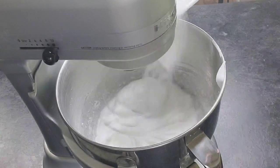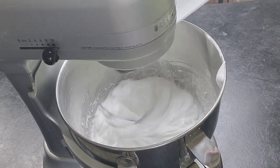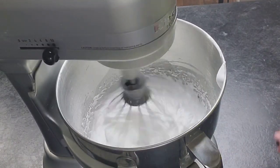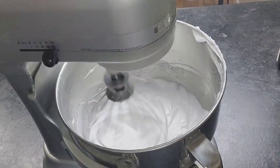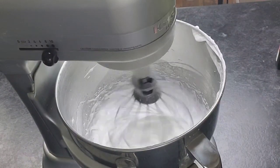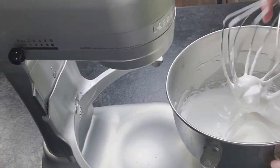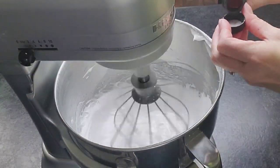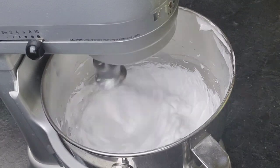When you get it to the soft peak stage, then you're gonna add — very gradually — your sugar. I just used regular granulated sugar, but you can also use the ultra-fine granulated sugar; I find this works out just fine. Scrape down the bowl to make sure everything is getting incorporated, then turn it up to high and mix it until you get stiff, firm peaks.